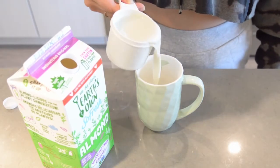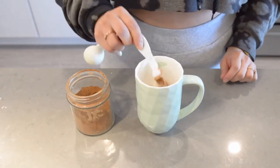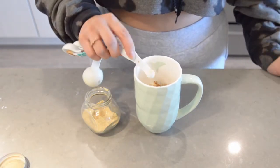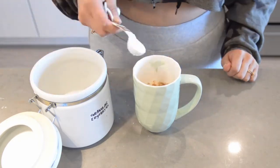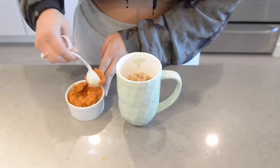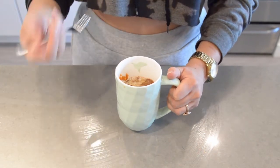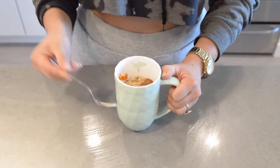The first thing we're gonna do is put all our ingredients in our mug: almond milk, whipped cream, cinnamon, nutmeg, ginger, erythritol, maple extract, and pumpkin puree. With a fork, I'm gonna mix all my ingredients together. If you have a frother you can use it — I don't have one, so I'm using a fork.